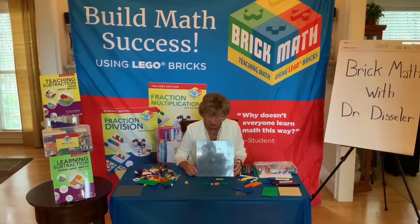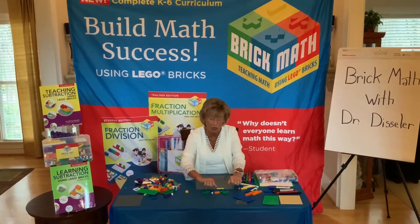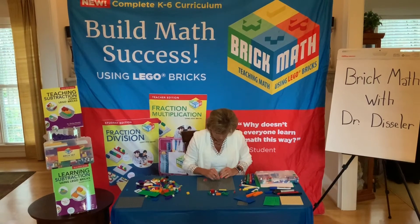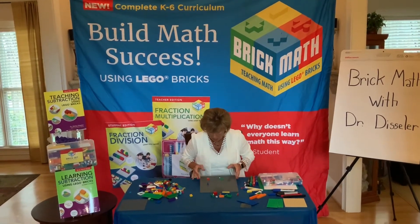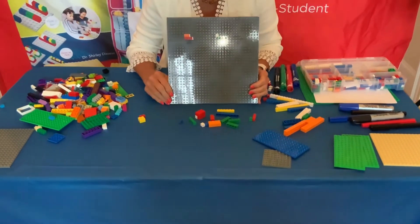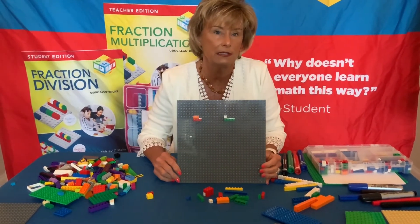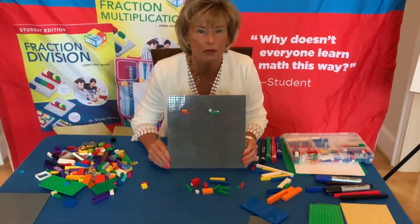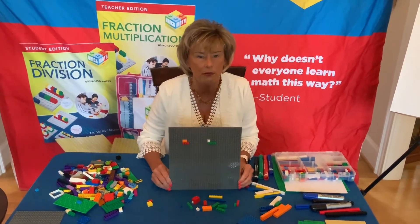Unit fractions are the basis of understanding fraction addition. Now there's another kind of fraction you'll be working with depending on what grade you are in. We start with unit fractions and like denominators as we've done today, but we can also add fractions with two different denominators. If we wanted to build two-thirds and one-fourth, you'll notice the denominators are different colors and different sizes. For like denominators you need the same color on the bottom; for unlike denominators you need different colors on the bottom.